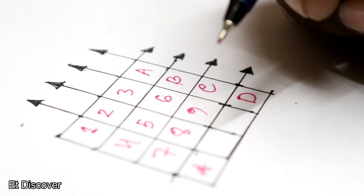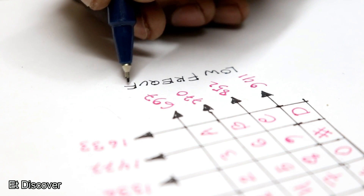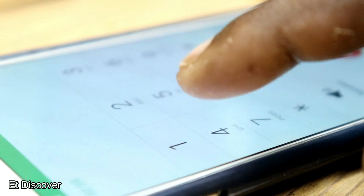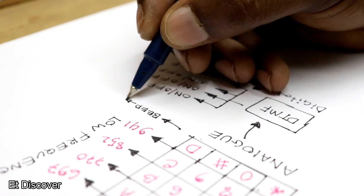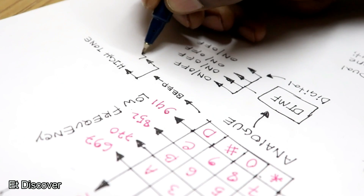The DTMF keypad is arranged as a 4x4 matrix, in which each row represents a low frequency and each column represents a high frequency. When a button is pressed on a mobile phone it generates two tones at specific frequencies — one from the high frequency range and one from the low frequency range.